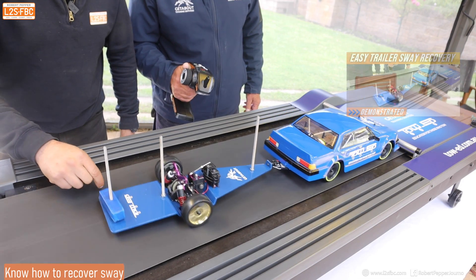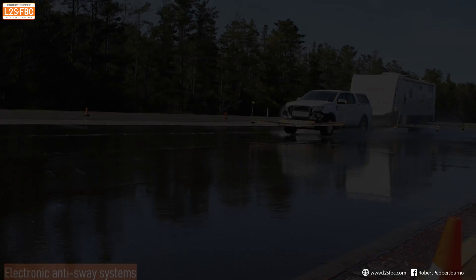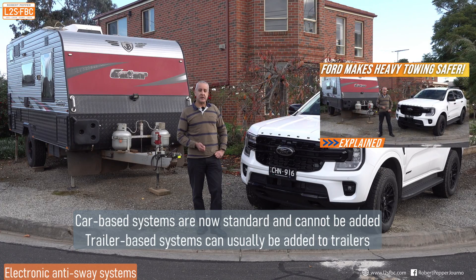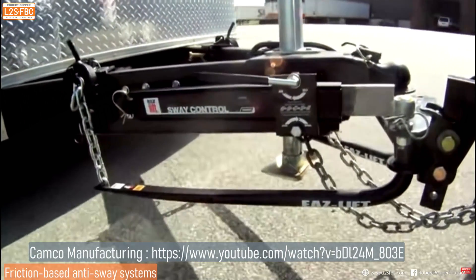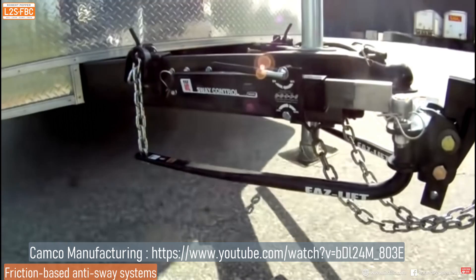That was 10 ways to manage sway with things you've already got on your caravan. Now let's look at a couple of anti-sway devices and how to combat sway when it happens. If sway does occur, the best thing you can do is press away the sway — please watch that video for full details, it could be life-saving. Sway can be prevented and recovered from using electronic systems: one for the trailer and one for the car. There are also friction-based anti-sway devices, but these days I prefer to set the trailer up so it doesn't need them, and the two electronic systems do a very good job of detecting and preventing sway.